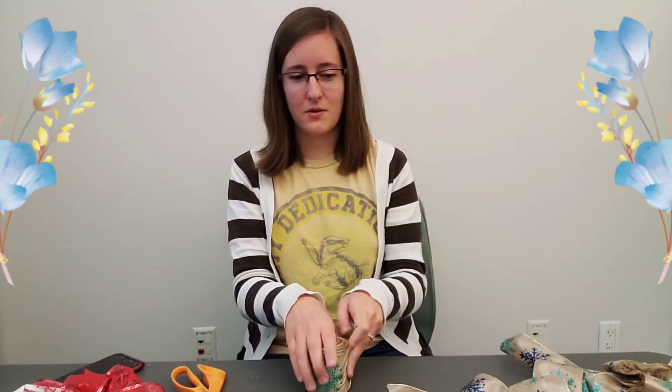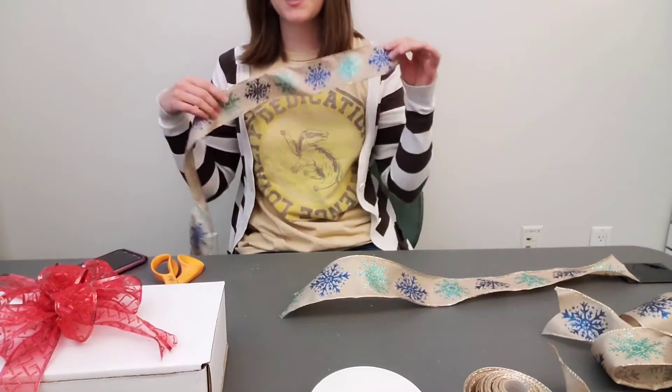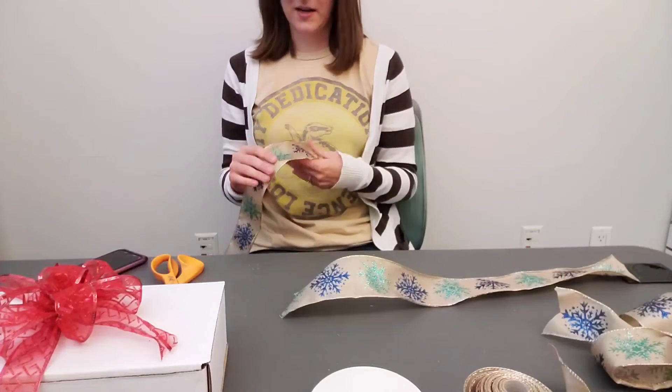If you are wanting to tie it around your vase or around something else, you will need some floral wire or another piece of ribbon to tie it around. So here we go — let's start off with our ribbon. This is the ribbon I'm going to use because this is what I have on hand.